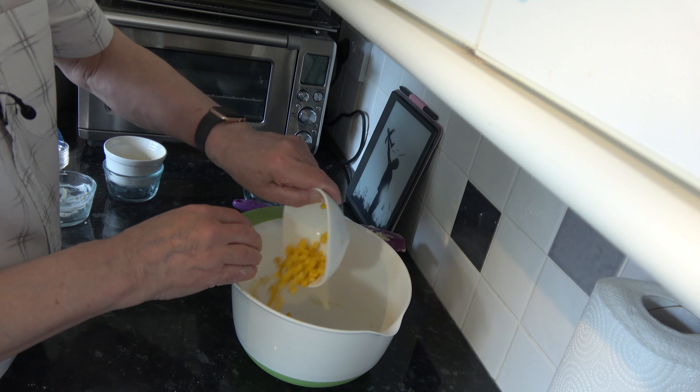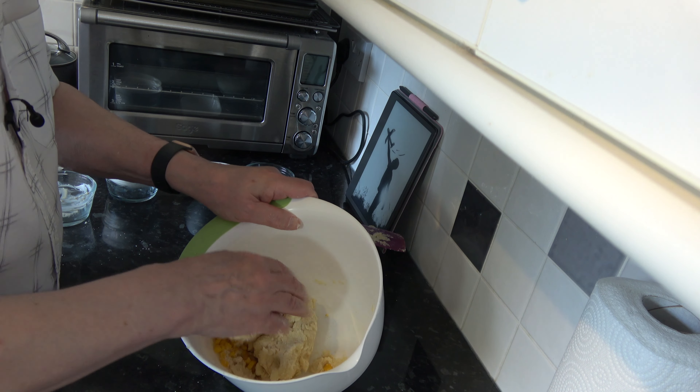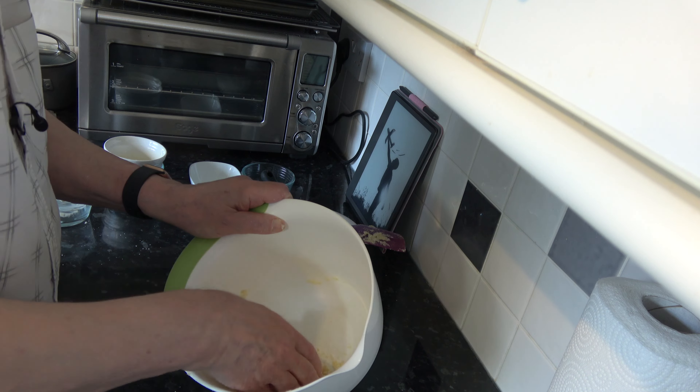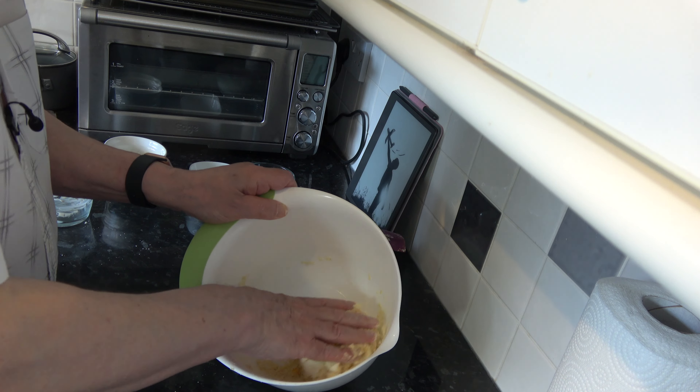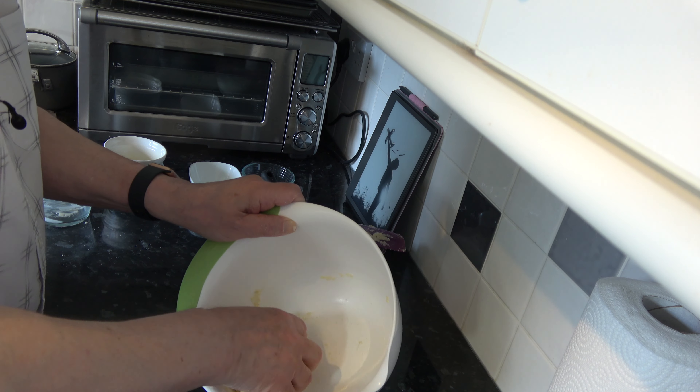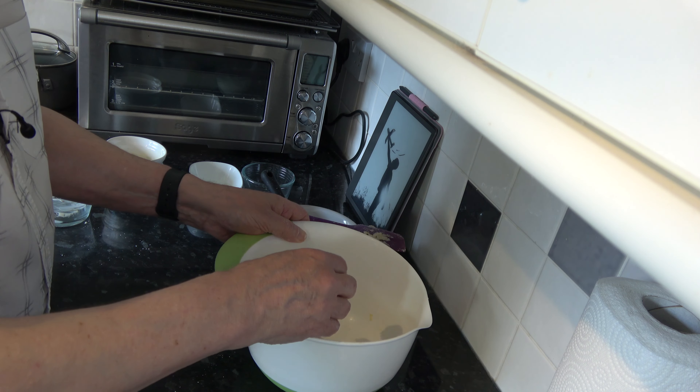Now I'm going to put the sweet corn in and mix again to get it distributed throughout the dough. Everything is just about combined, so I'm going to cover that with some plastic wrap and put it in the fridge to chill for 30 minutes. While it chills, towards the end I'll preheat my oven to 180 degrees Celsius, 160 Celsius with a fan, or 350 Fahrenheit, and I'm going to grease eight cups of the muffin tin ready for the scone dough.